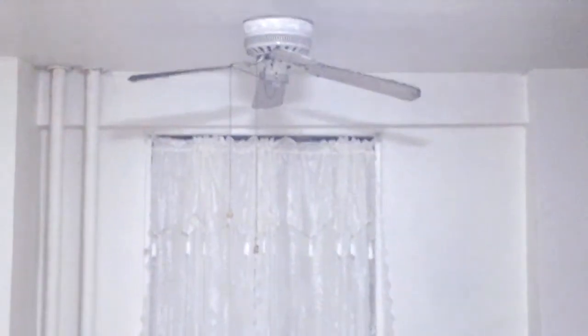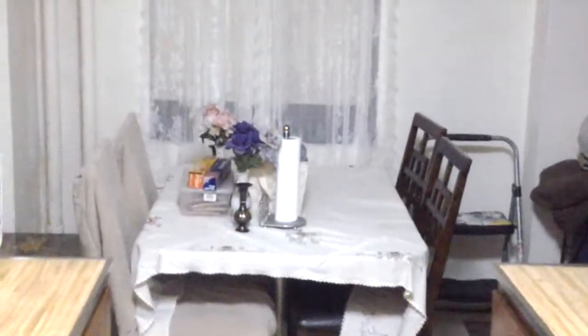So, this is what the kitchen is looking like. Thanks for watching.